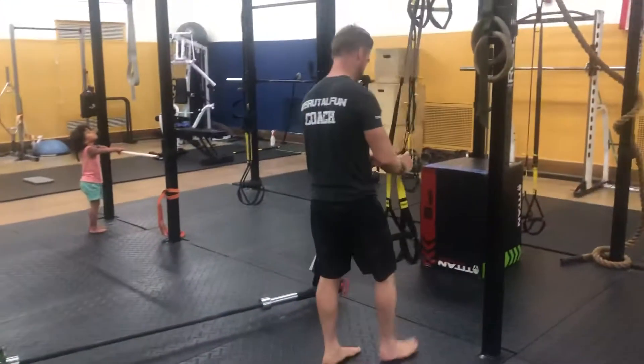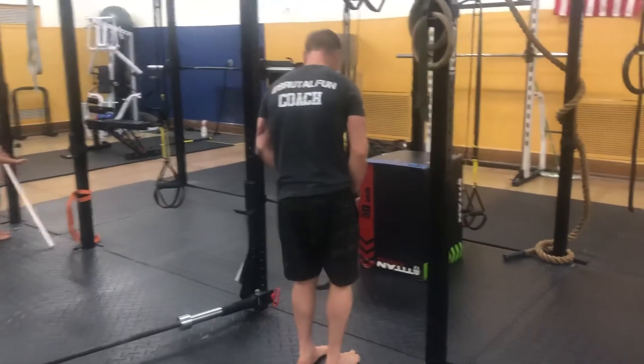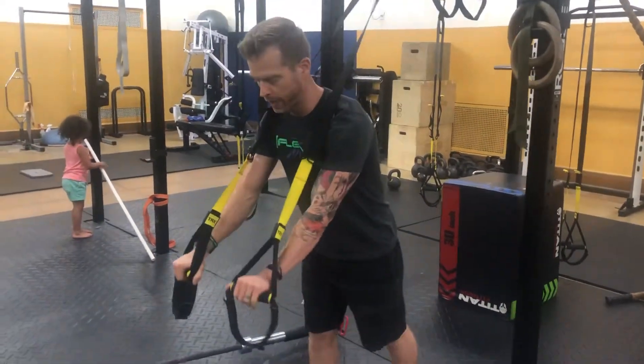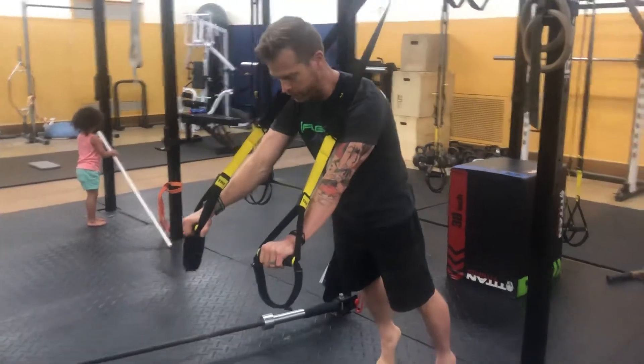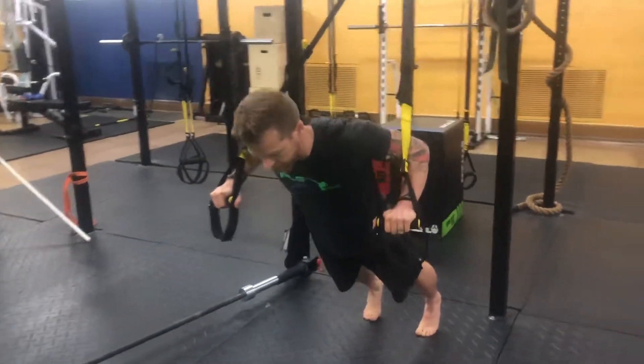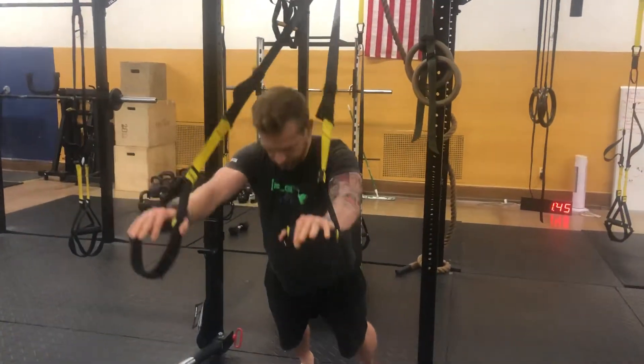From there, you're going to want to bring the straps down a little bit — either here at the knee or a little bit longer. These are TRX chest press to roll out. You're going to really squeeze the glutes, brace the core, no saggy hips here. We're going to press and then roll out.